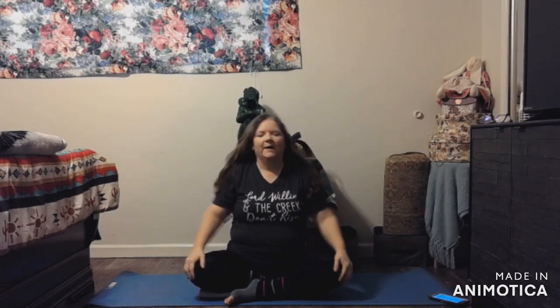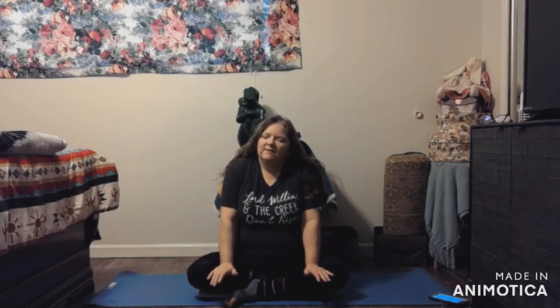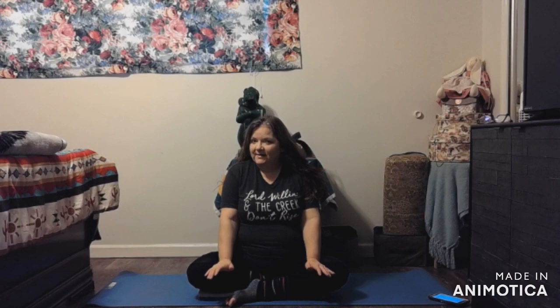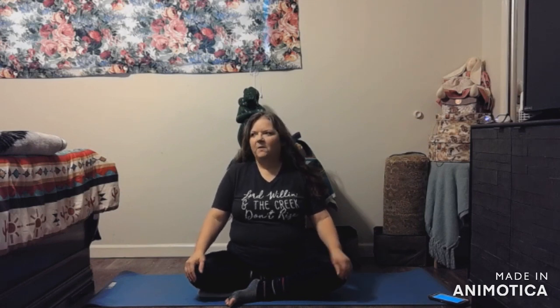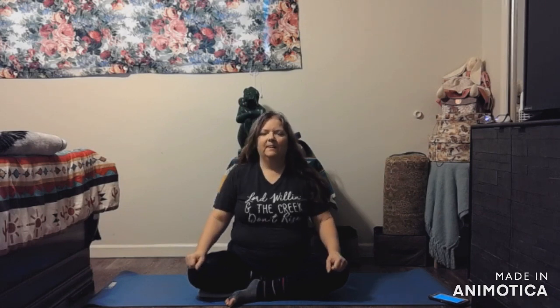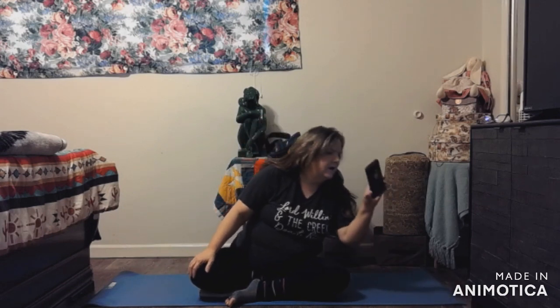Good morning! I hope that you are all having a wonderful day no matter what time it is where you're at. Today is another gentle yoga day, so all you will probably need is a blanket or two. This can be done from a chair, and possibly next week I will get it figured out and be able to do a chair yoga sequence with you.